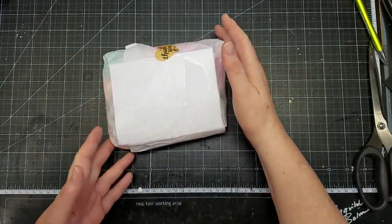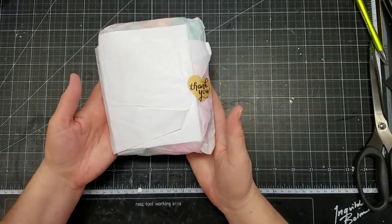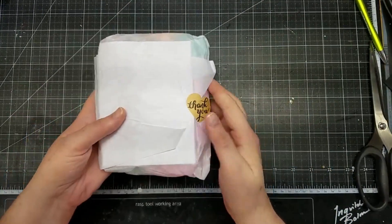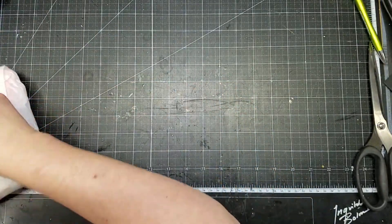Hi and welcome to my channel. I am here with my design team package for Natasha's Scrapbook Corner, and it always comes packaged very nicely. Let's unwrap it and get started.